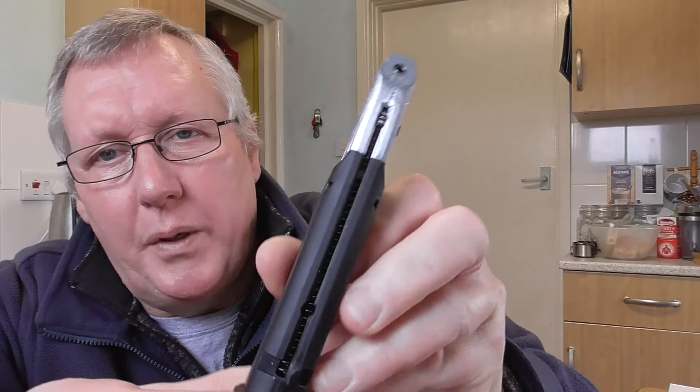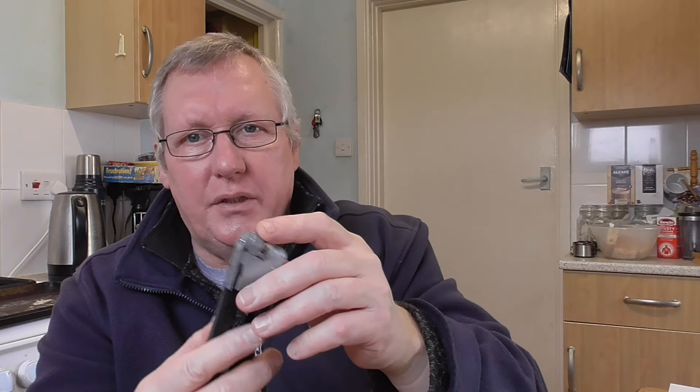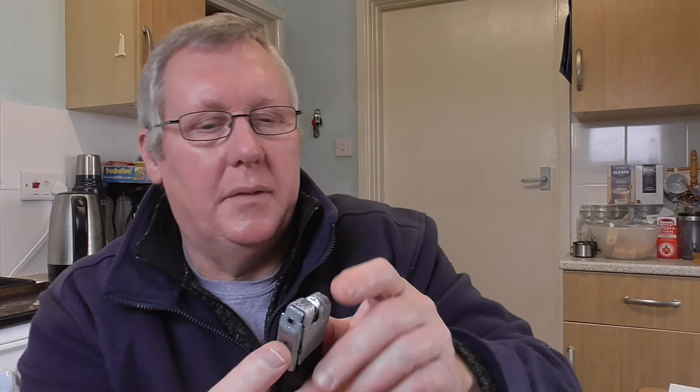You've got your magazine, holds 21 shots, locks down there. Got a tab at the bottom for putting your CO2 in. Seems to be very reliable - these sort of designs are. The way it works is it pushes the BB forward out of the guide into the barrel, and fires it through the gas at the back through the pistol.